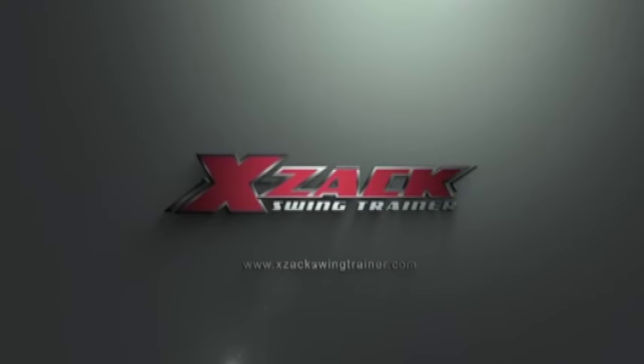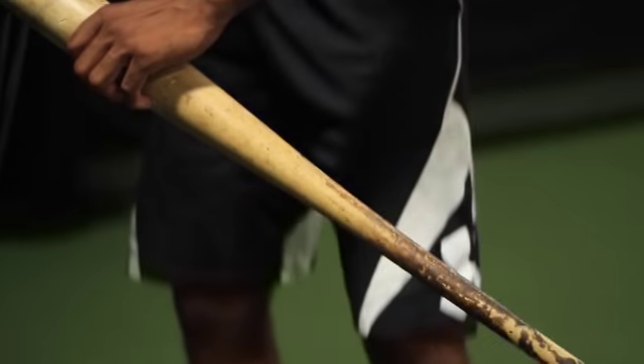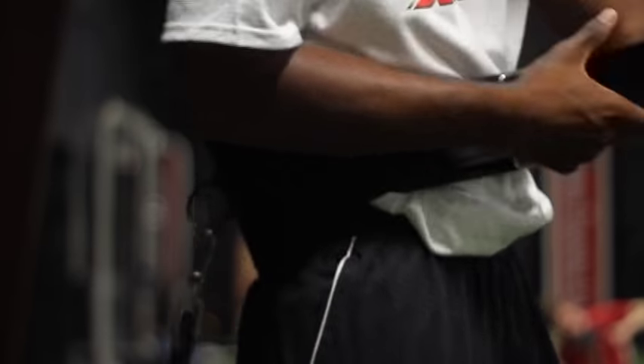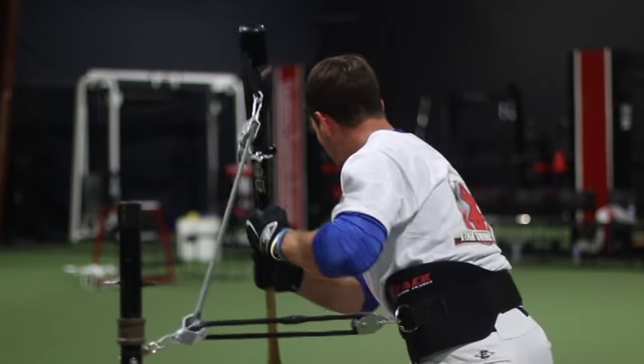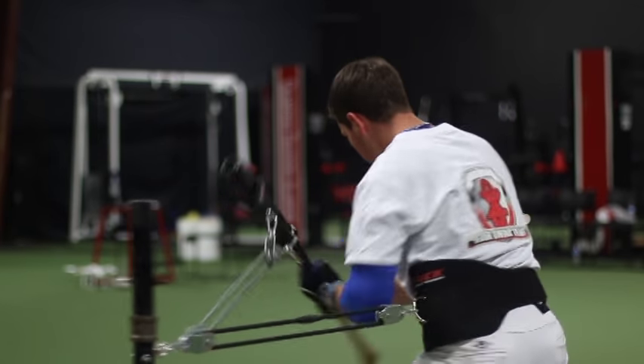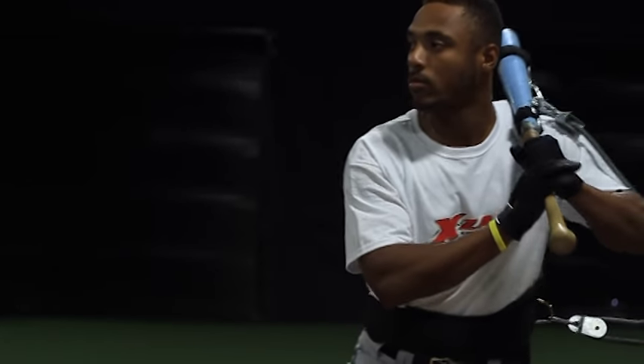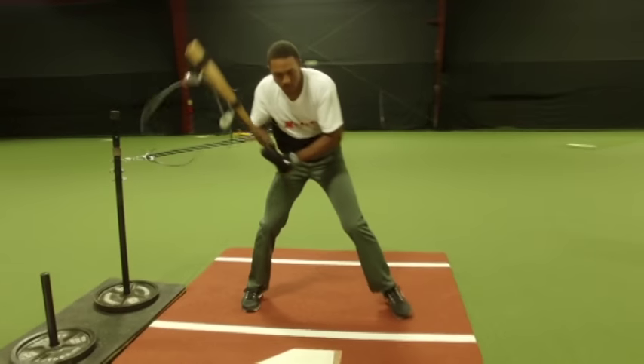What the Exact Swing Trainer is designed to do is to help you produce power at the plate using resistance training. We have a system that consists of four bands: a belt band that fits around your waist and three back bands. We have a short band designed to work quick hands, a medium band that helps you get through to the baseball, and a long band that helps you work the complete swing.